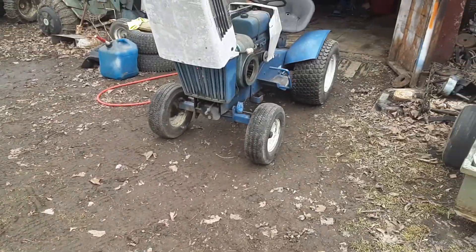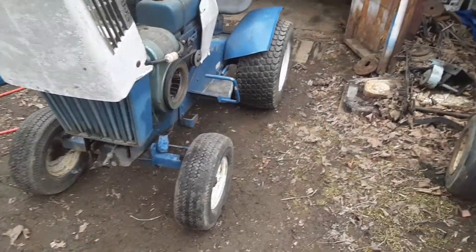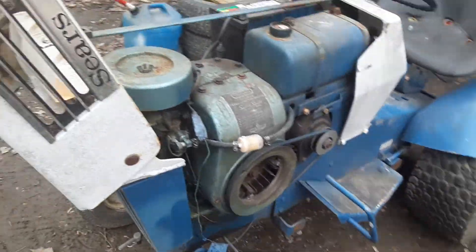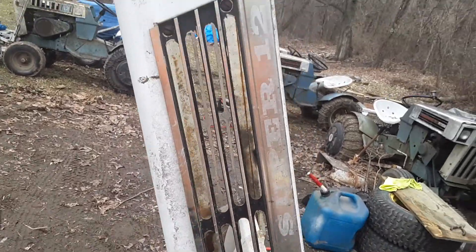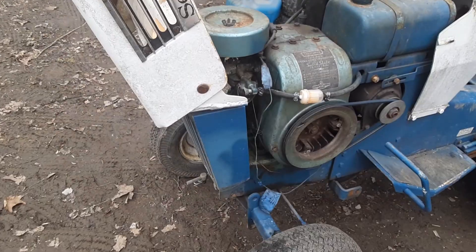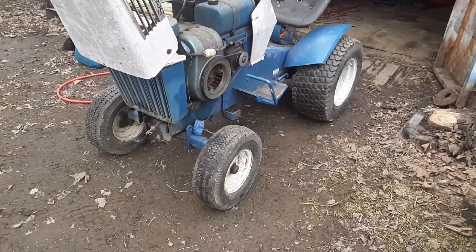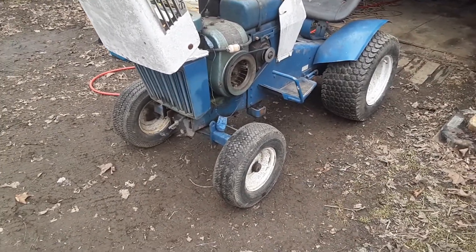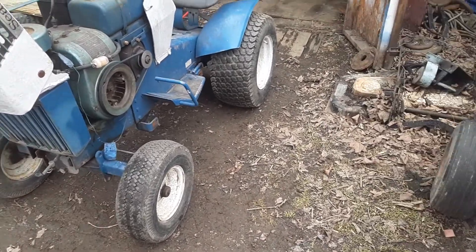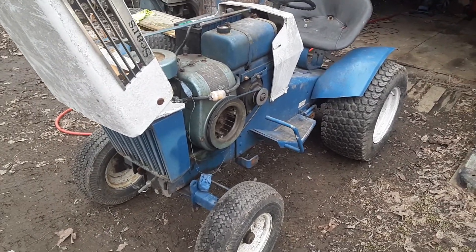I got the 67 series suburban super 12. Usually people just say super 12 but don't say suburban — then they say 'oh you got a custom.' Anyways, I got it running to take the carburetor apart, clean it, and whatnot. Turns out it was the new crappy gas we have.